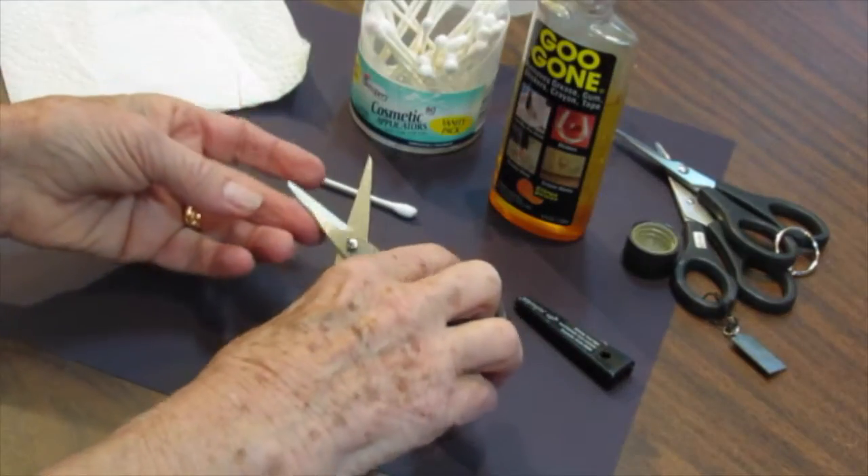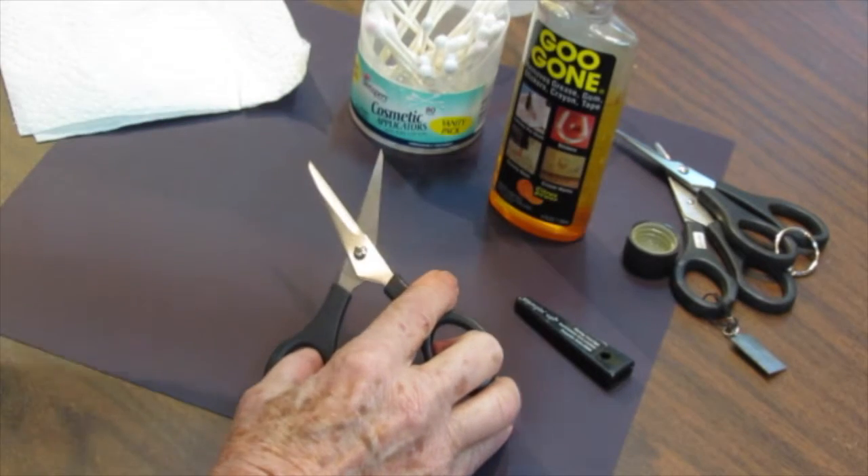So now here are my dirty scissors. They're not as dirty as sometimes but they've still got goo on them.